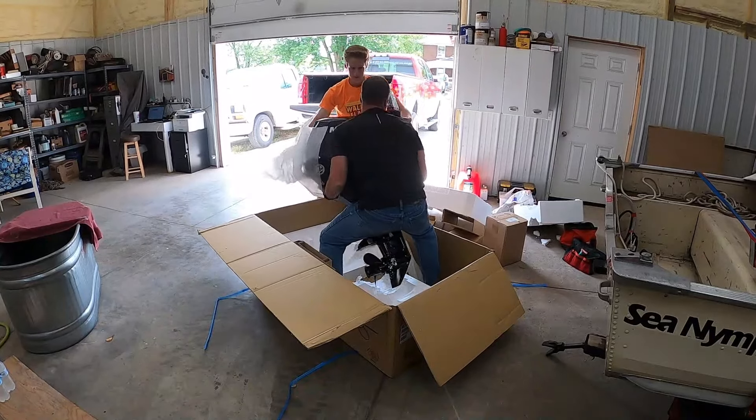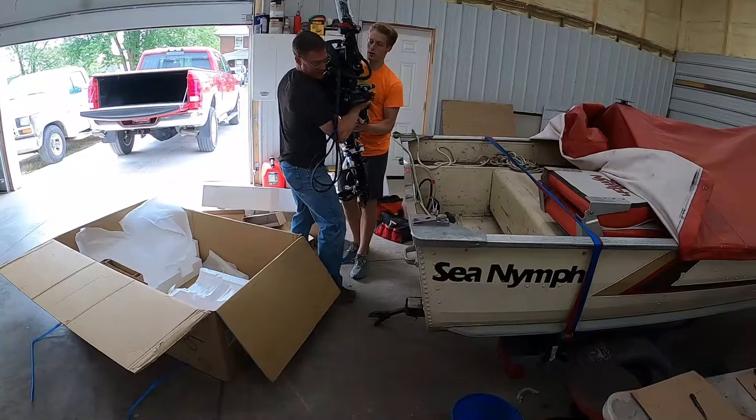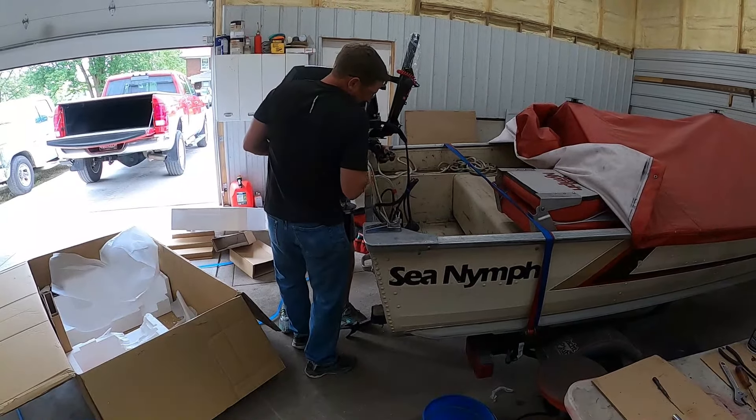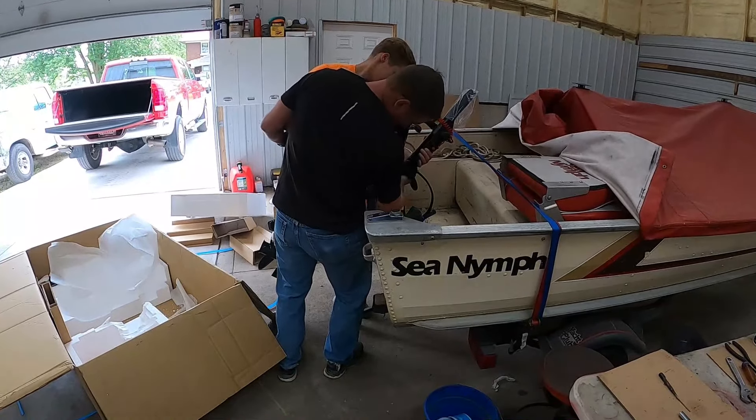The motor weighs about 99 pounds and it's going to hang right on the back end of this boat. The boat was purchased in 1985, new.